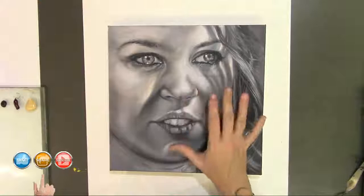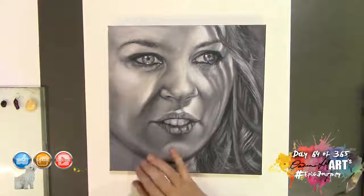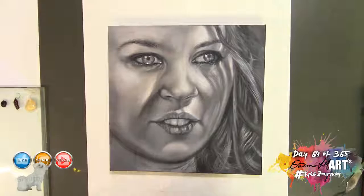So as you'll remember, this grisaille layer was painted with lamp black and zinc white on an umber background or a Van Dyck brown background — either one of the two, it was relatively dark. What you probably won't see in the camera though is the exact color that this is giving us.